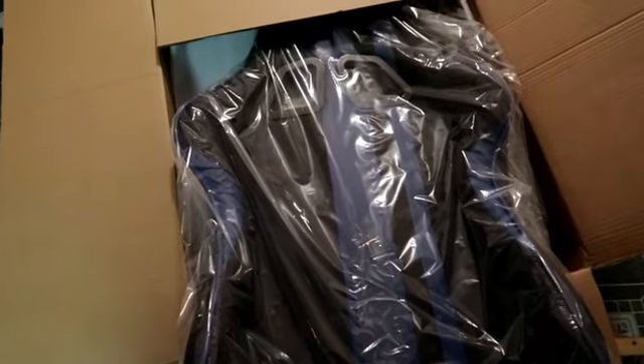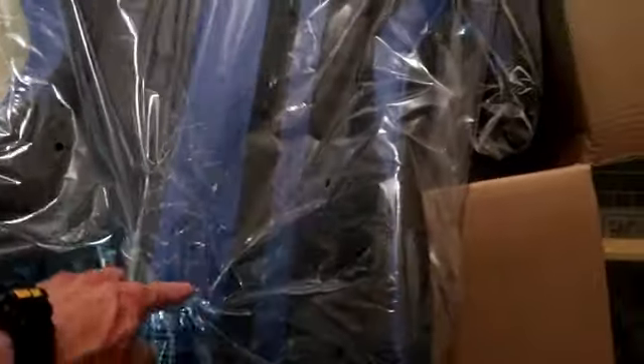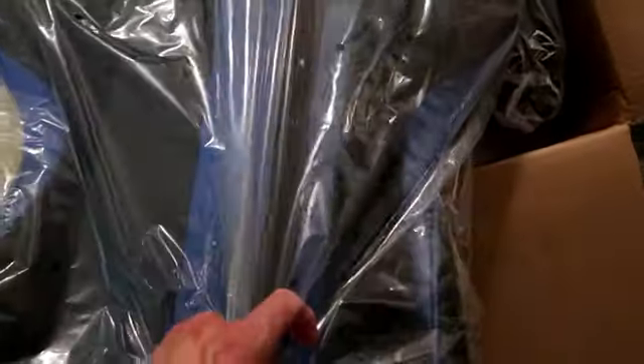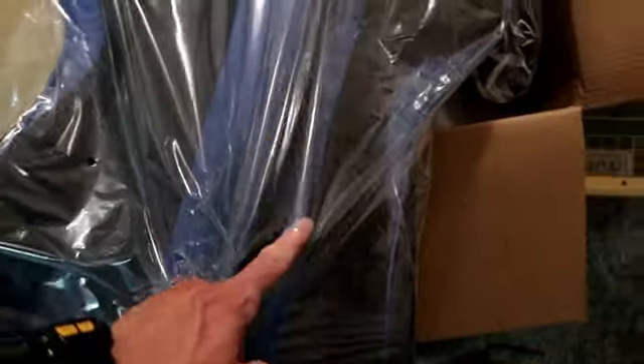If you stay tuned I'll show you how it looks all together. This is going to be like a little open — not a box opening, but showing you how it looks putting it together and stuff like that.